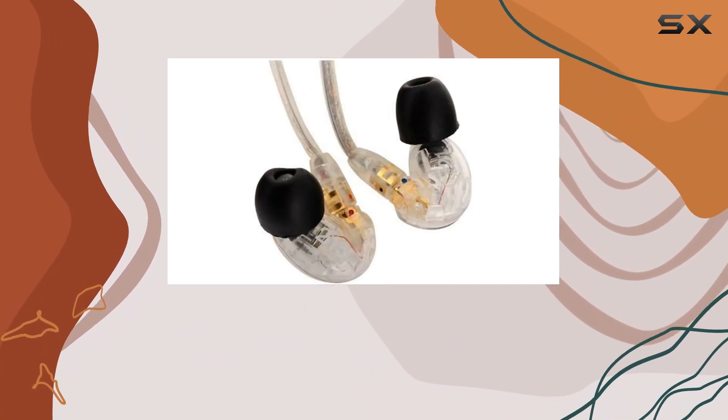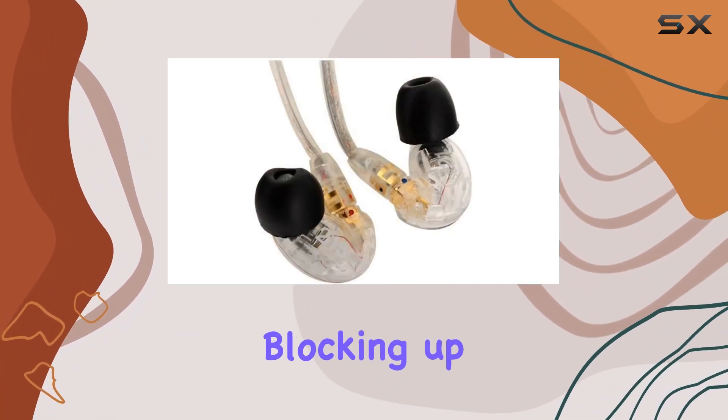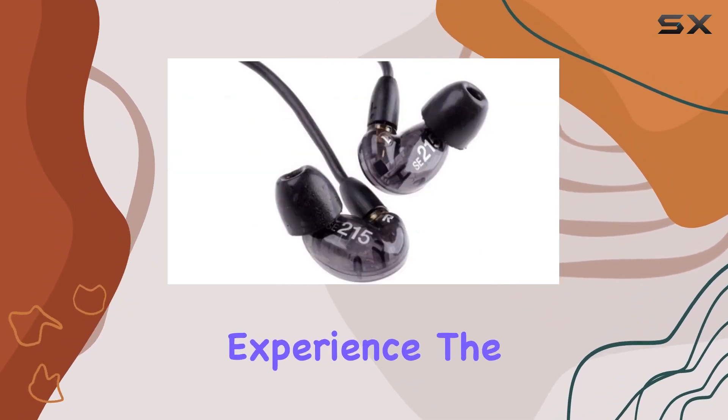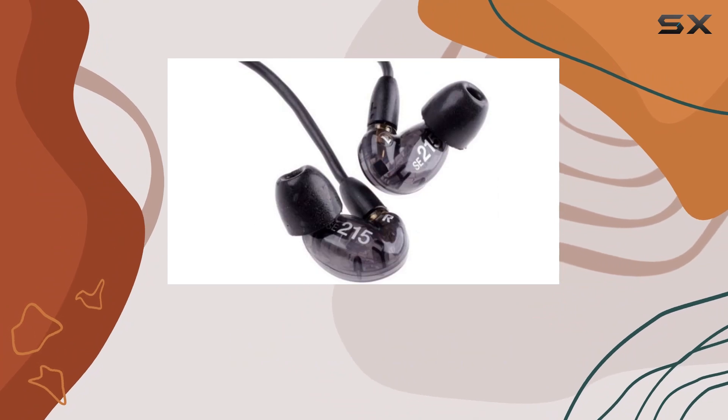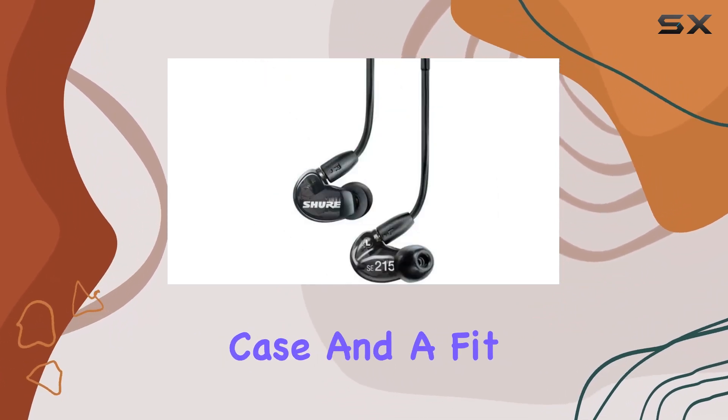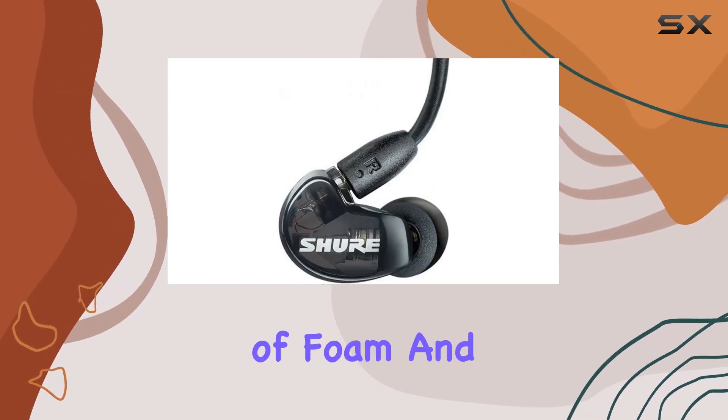The sound isolating technology here is impressive, blocking up to 37 dB of outside noise, providing an immersive audio experience. The bundle includes Shure triple flange eartips for even better sound isolation, a zippered carrying case, and a fit kit with a selection of foam and silicone eartips.